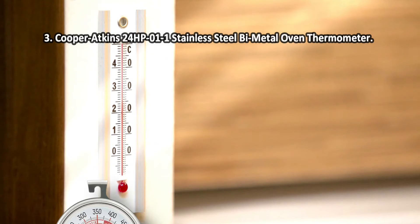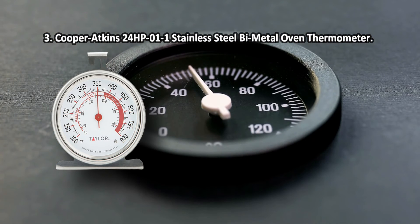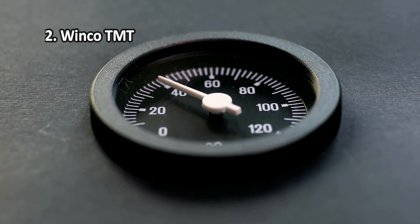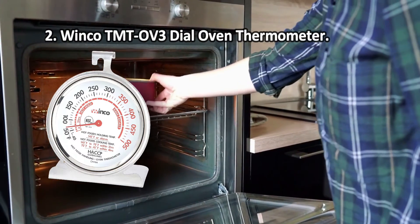At number three: the Cooper Atkins 24HP-011 stainless steel bimetal oven thermometer. The heat-resistant glass has increased thickness and is highly resistant to scratches, so the thermometer will have an attractive appearance even after a long period of active use. This practical model is especially useful for cooks without much experience. It also boasts HACCP reheating guidelines, which is important when heating food in the oven. One downside: the temperature gauge can be hard to read.